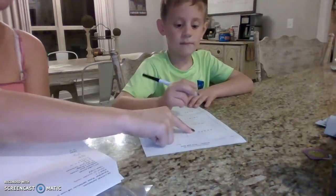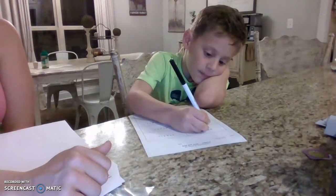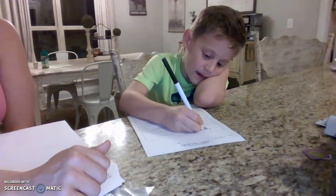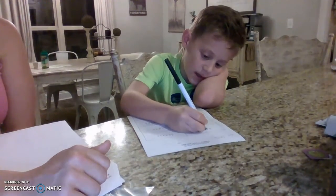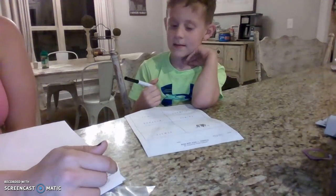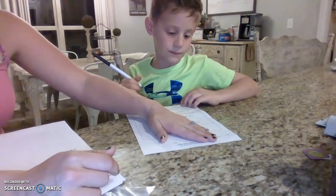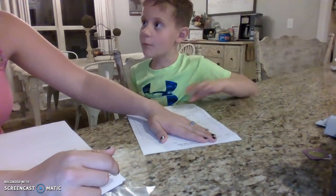Let's look at the first word: 'begin.' What are you doing? You're underlining your vowels. Then what? Writing a V. Then you draw your bridge, and then you drew your line to separate your syllables. Is this one open or closed? Open.